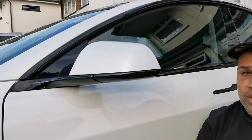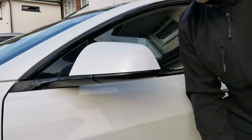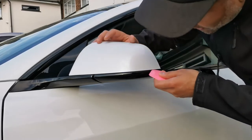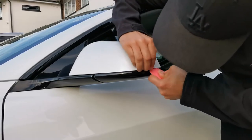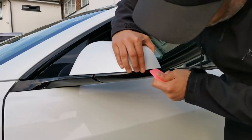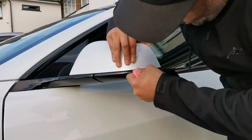To take this one off, what you want to do is start around the side and basically put the squeegee through and kind of just unclip the mirror cover from there. Get the squeegee and just poke it in there — it can be a bit fiddly, but just poke it around and you'll hear it unclip. Just work your way around.